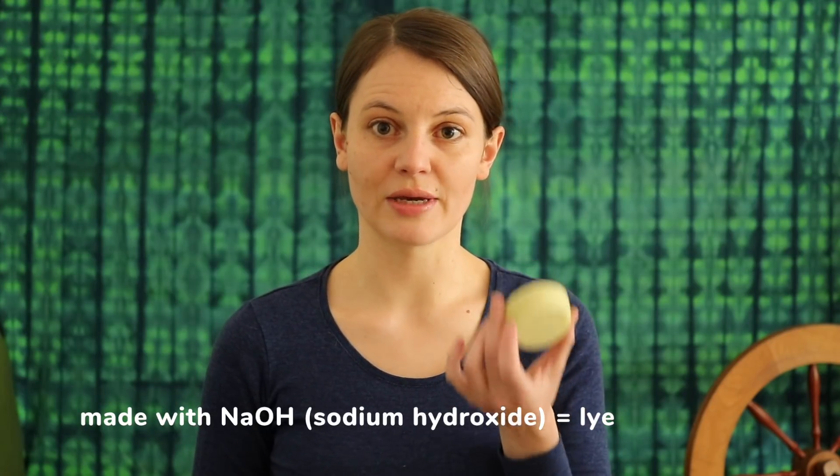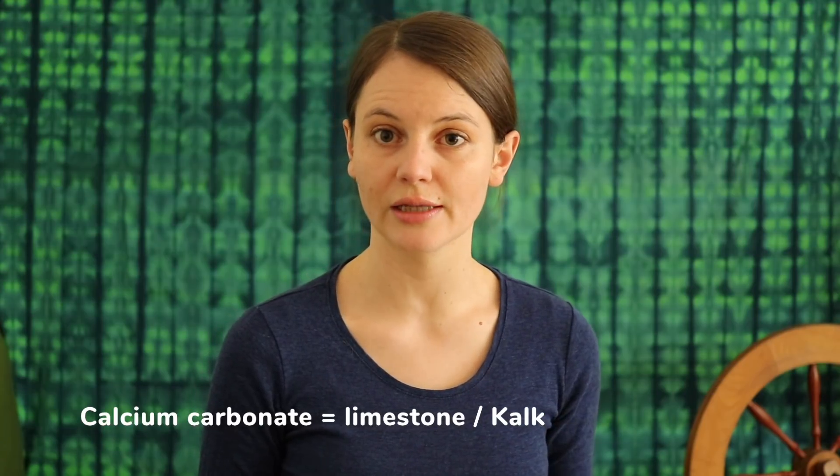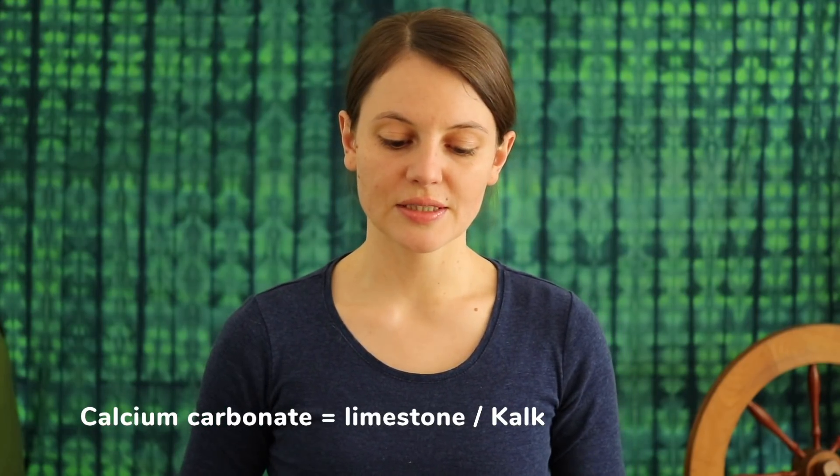Water typically contains calcium carbonate, which is also known as limestone in English or kalk in German. These calcium salts are present in almost any water that you get. In some areas you have more and in some areas less — like if you live close to the mountains and get spring water, you have harder water than people who live close to the sea, who have softer water with less calcium.